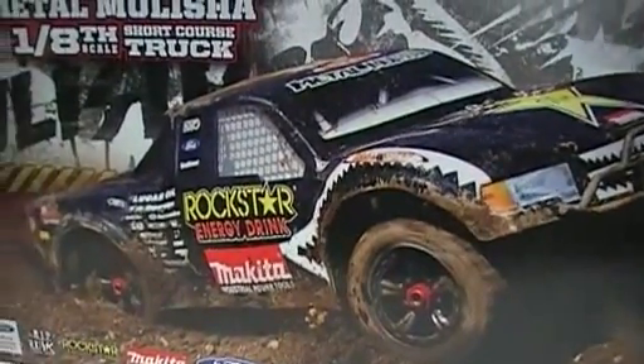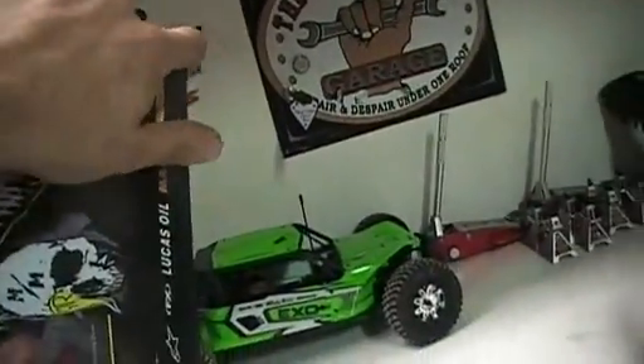Now, it's a Ford body. Of course, it's got Rockstar and all that. I'm going to show you here on the side.